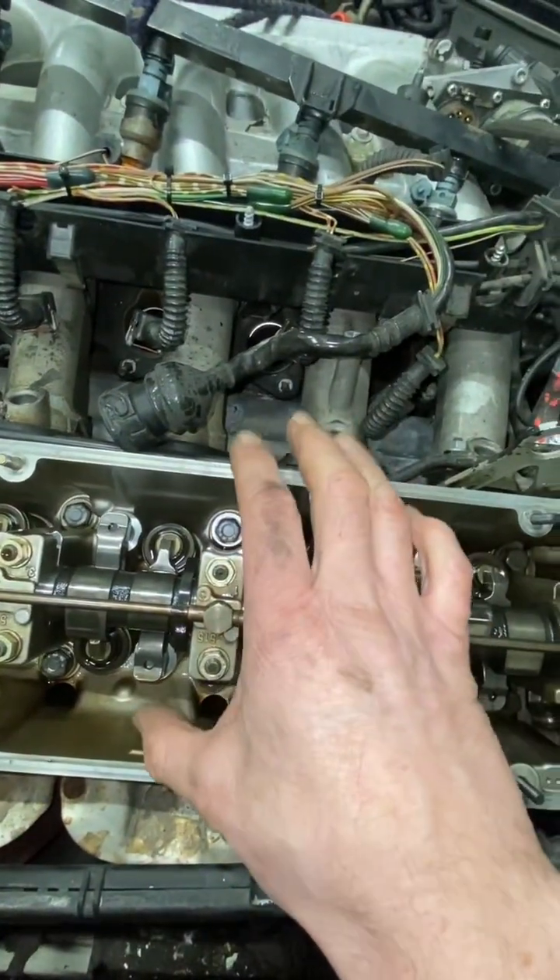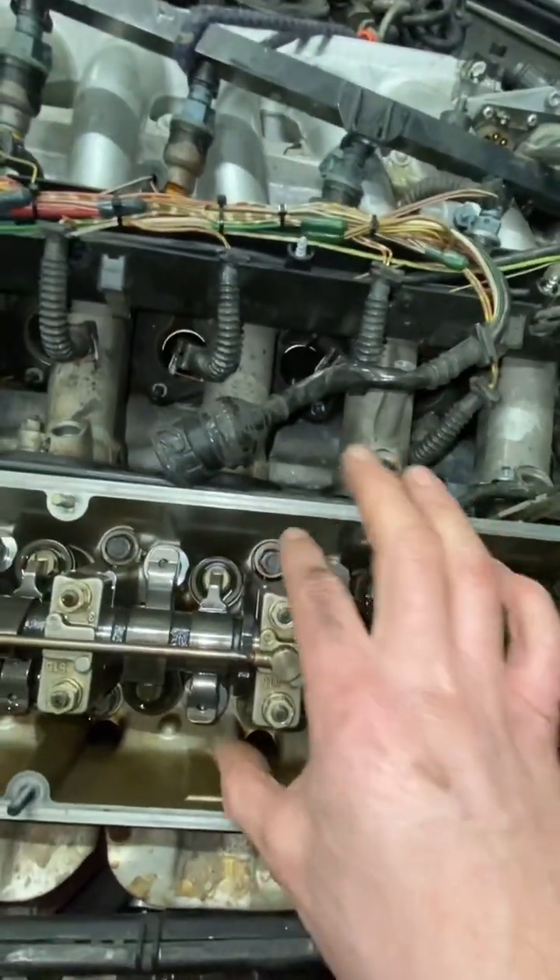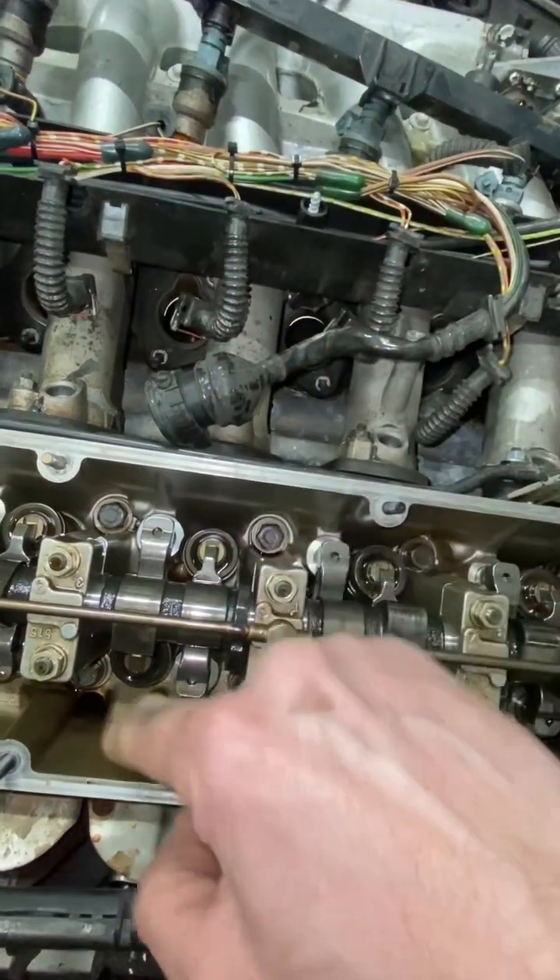We need to order some plates and hopefully then we'll get it fixed. Usually when these plates go on, I'll be able to put my finger in there and they should be flush with the head.